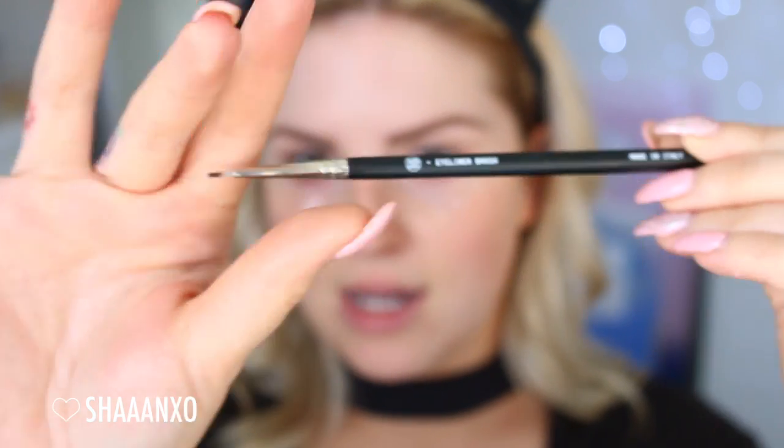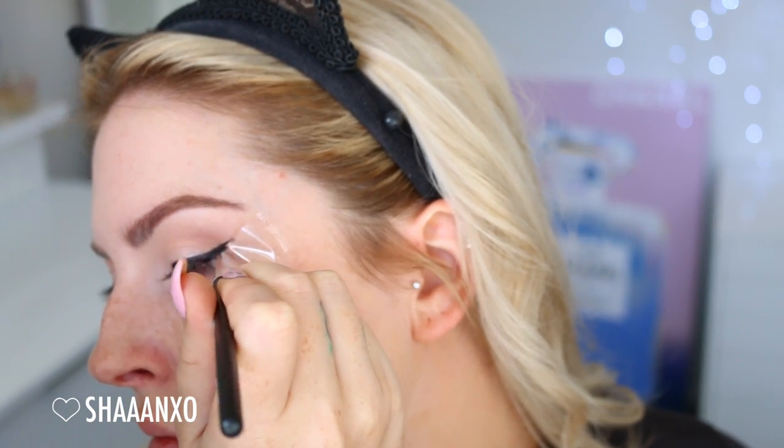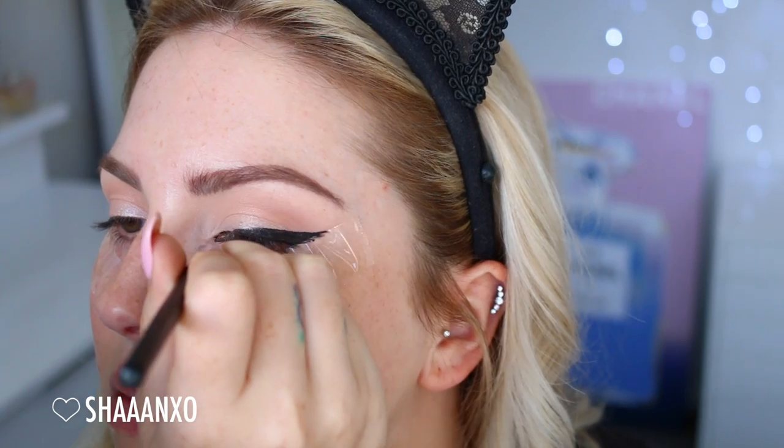I'm gonna use some tape so that my eyeliner comes out as perfect as possible, and afterwards if it's still a little off you can use concealer or makeup remover to sharpen it since we haven't done our base yet. I'm using Black Track by MAC with an eyeliner brush by Base for Beauty — it's nice and thin so you can get a precise line. I'm doing a thin line at the inner corner getting thicker at the outer corner. I got too thick on the inner corner, so I'm just using a Q-tip to wipe it away and I'll touch up the shimmer afterwards.